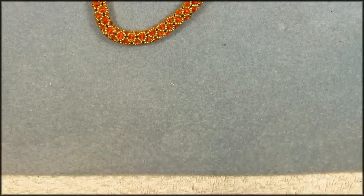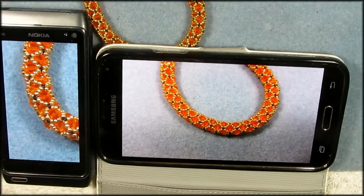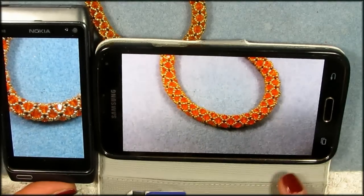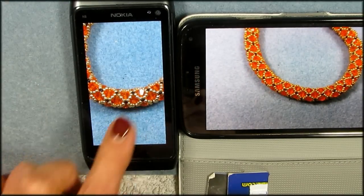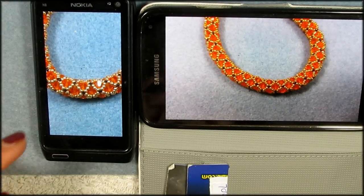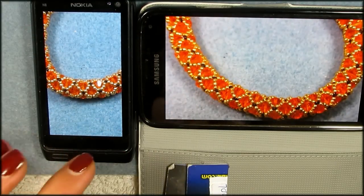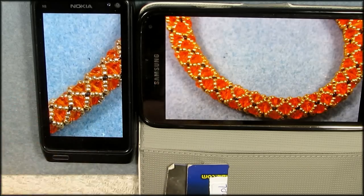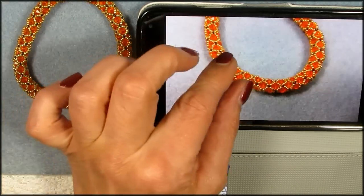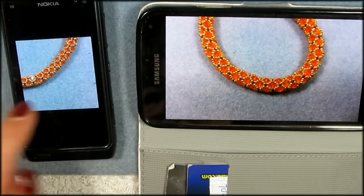Not everybody has a Nokia, so let me show you how it looks with a Samsung. When comparing the two cameras, you can see the Nokia gives more colorful, lively results, while the Samsung gives a more bluish, less vibrant tone. The Nokia's Sunny white balance really colors it up nicely. The Samsung produces more true-to-life colors, but I prefer the lively look of the Nokia. You can use either camera — both will work fine.